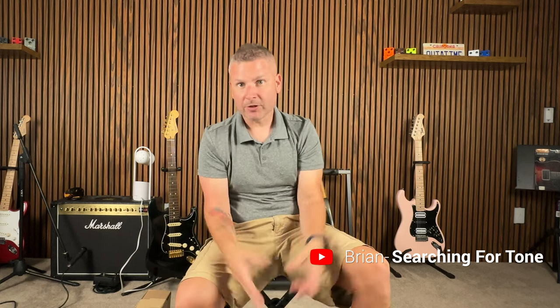What's happening, good people? Welcome back to Searching for Tone. For your first time viewers out there, my name is Brian. I'm sure there's quite a few of you out there since you've seen the title and the thumbnail on this one, and we got a crazy unboxing for you.